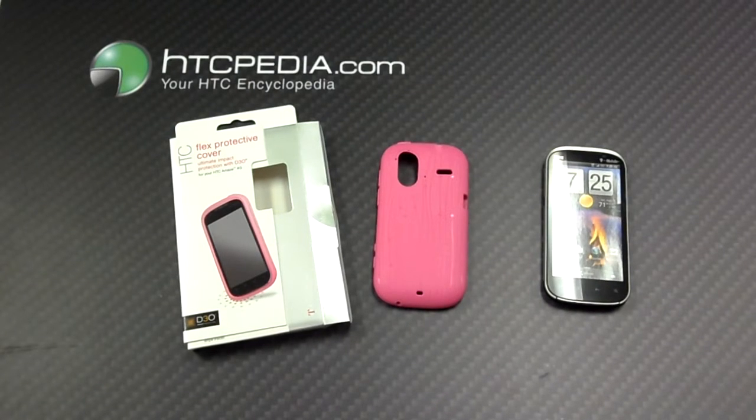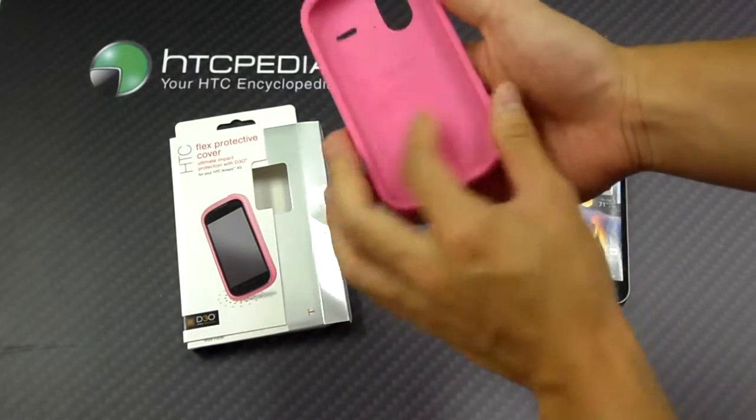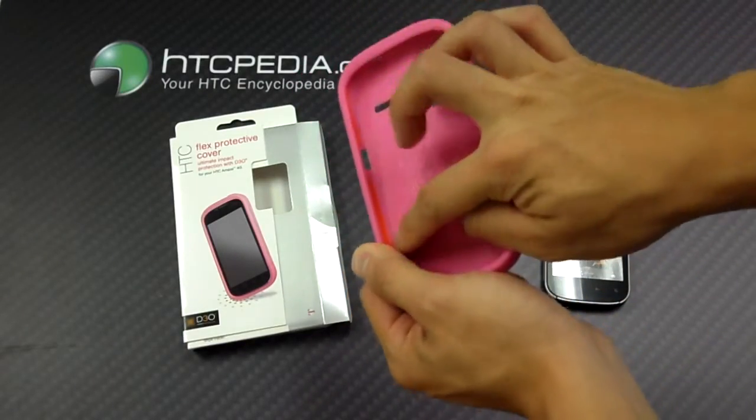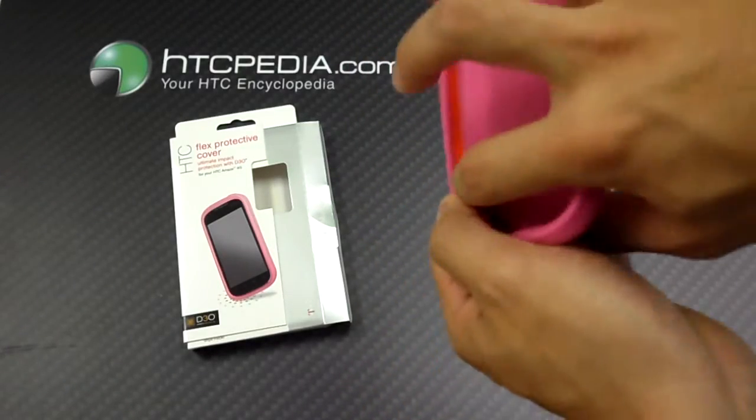Hi, this is Tim from HTCpedia with this D3O case for the HTC Amaze. This case has a very interesting feature — it features D3O molecules, which pretty much absorb impact, and you can tell that by the orange stripe.